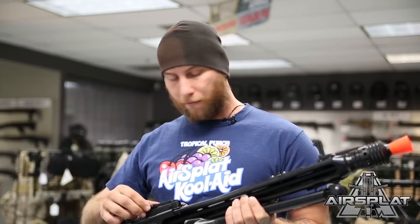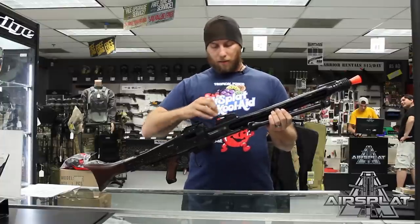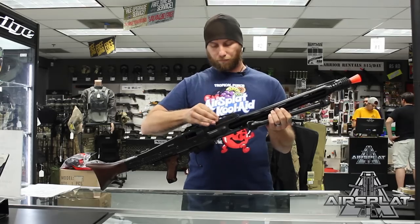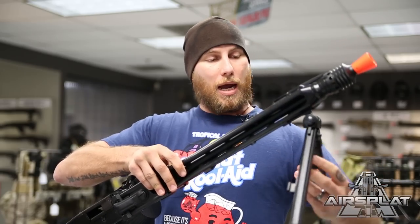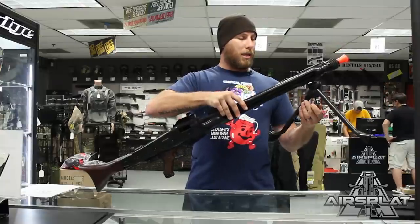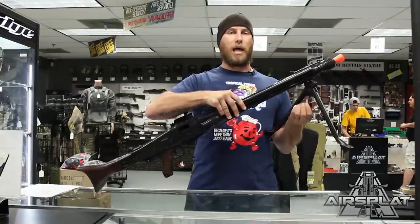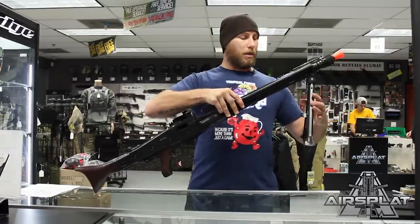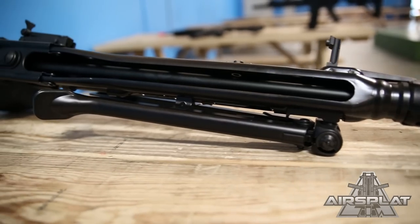You have the folding front sight and of course the adjustable rear sight with a bunch of different options. You also have the bipod which pops down and is adjustable in and out — turning the knob brings the legs together or pushes them out further, so you can adjust the height of your fire in a machine gun emplacement, then fold it up when running or moving.